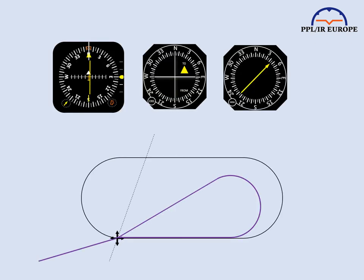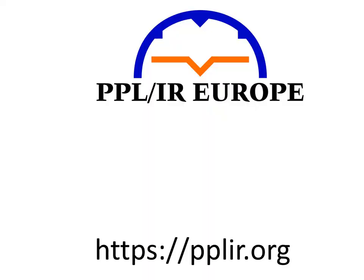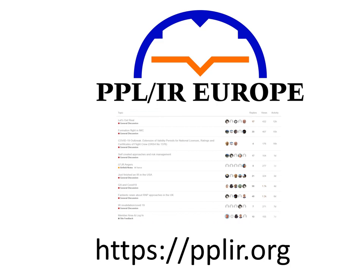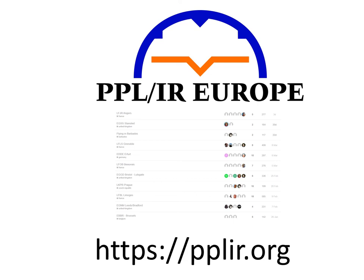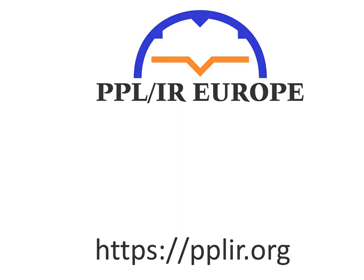That's all I have to say about basic instrument flying. If the reaction to this video is good, I'll go on to make more about tracking, holding, approaches, autopilot, RNAV, and PBN. If you are an IFR pilot in Europe or aspire to become one, please join PPLIR Europe — the home of European GA IFR — for loads of material on IFR issues, access to forums, a database of experiences at airfields around Europe, seminars, fly-ins, and much more. See you in the next video!